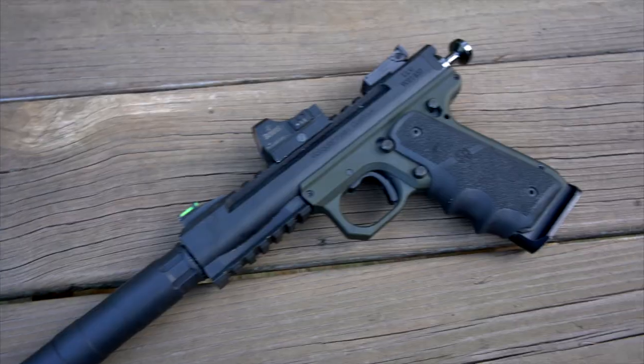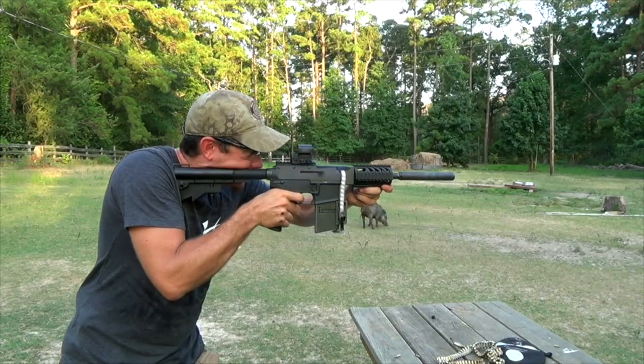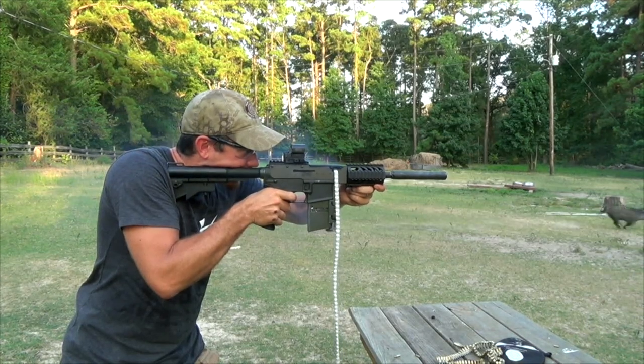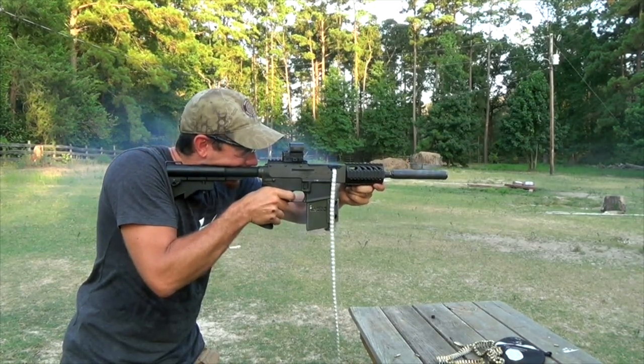This is not a lightweight, light-use suppressor at seven ounces — that's twice as much as some other suppressors — but it's for hardcore use. If you're going to use it for belt-fed full-auto 22, you can do so. 17 HMR, no problem; 17 WSM as well, and of course all the 22 your heart desires.